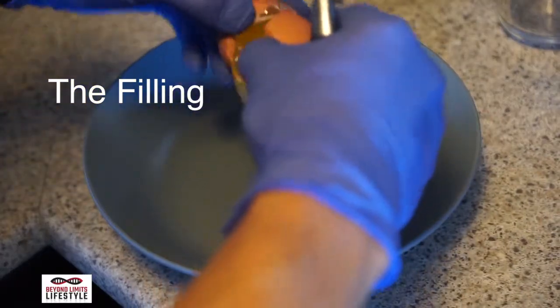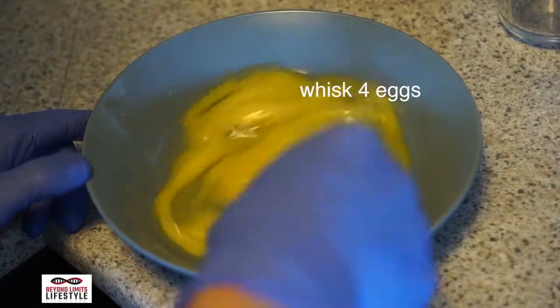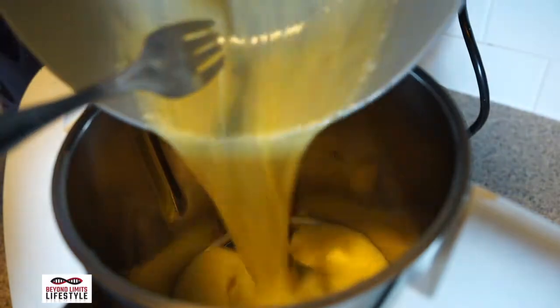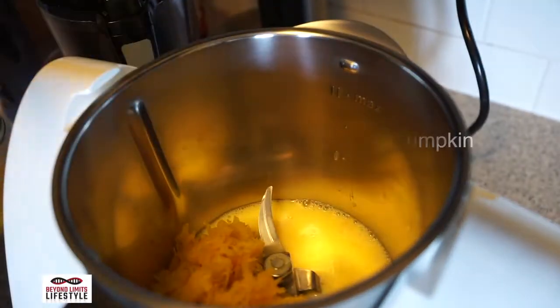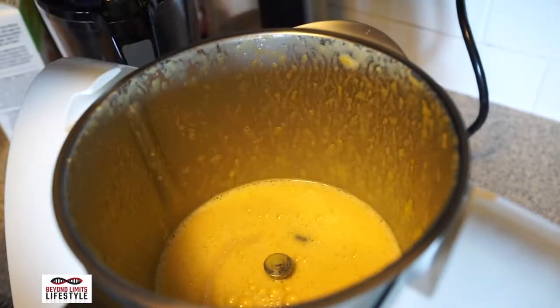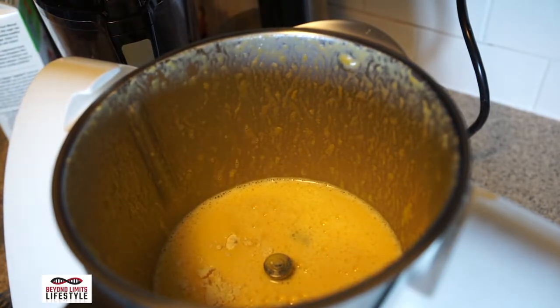Next is the filling. It's gonna take four eggs — whisk them together and put them in your food processor. Then you're gonna add some pumpkin, mix it together, just under a quarter cup of sugar, and about two teaspoons of gluten-free flour.